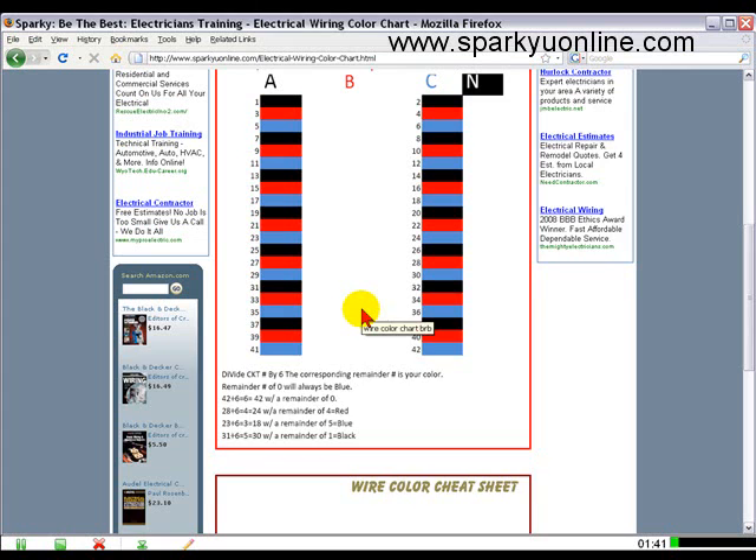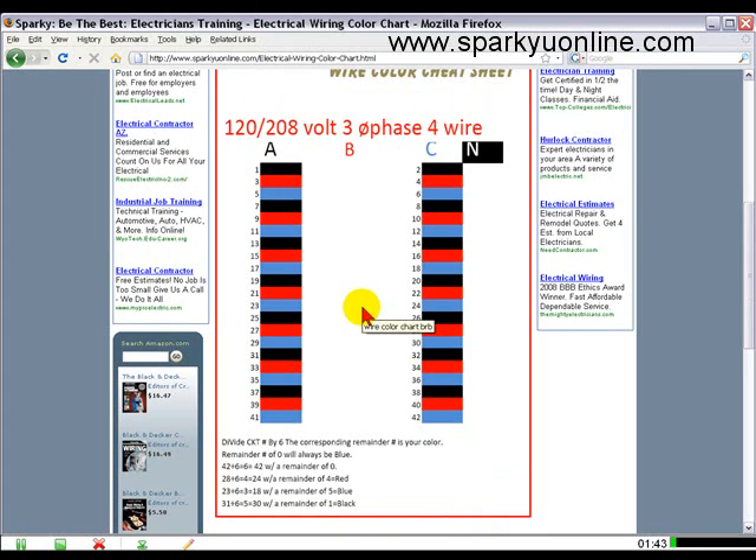This seems pretty simple and it actually is, but you'd be surprised how many panels I get into where the wrong colors are on the wrong numbers. It plays havoc on you when you're making up your J-boxes if the numbers aren't corresponding to your colors — you're going to second-guess whether the neutrals are correct in your phasing. You can take one, three, and five and share that with a neutral on the three-phase panel, or you can take three, five, and seven and share that with a neutral, as long as there are three different phases sharing that neutral.